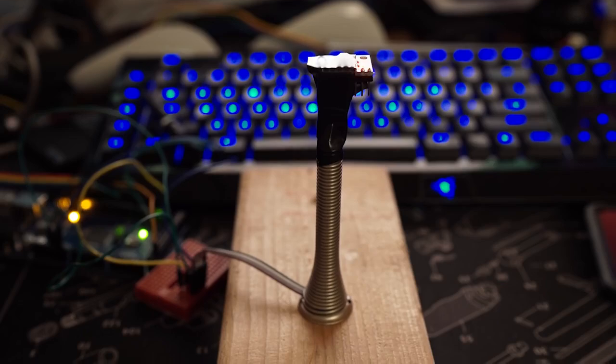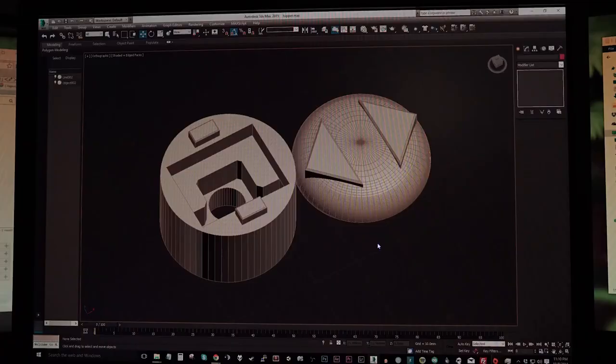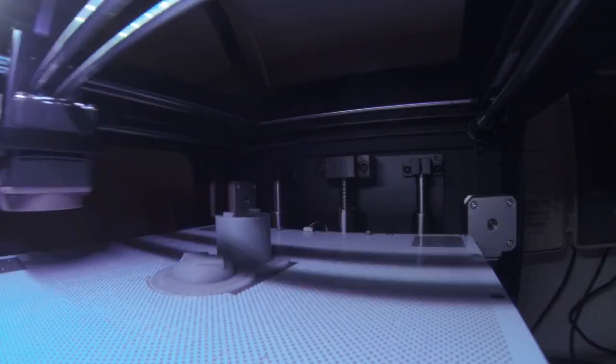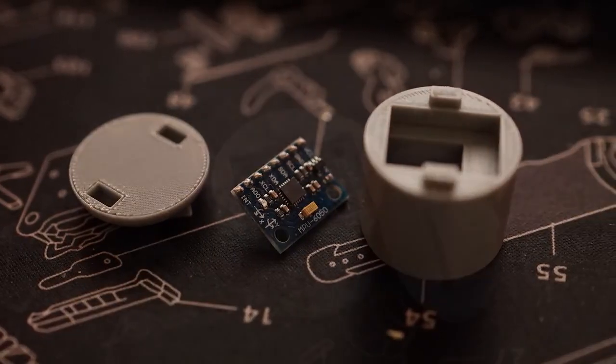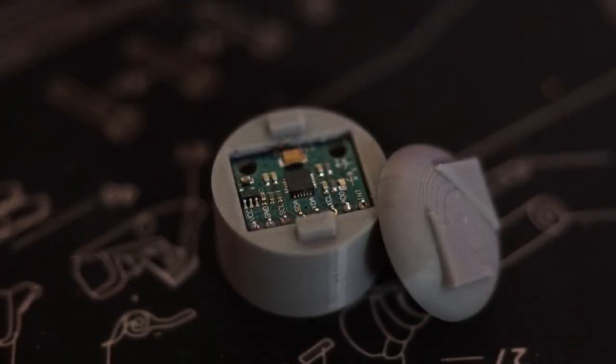I moved the MPU6050 off the breadboard and onto a door spring with the wires running down the centre. To protect the gyro, I modelled an enclosure that would fit on top of the spring and also keep it parallel to the ground. This was printed on my Zortrax M200 printer, which is amazing. The sensor is a nice snug fit.